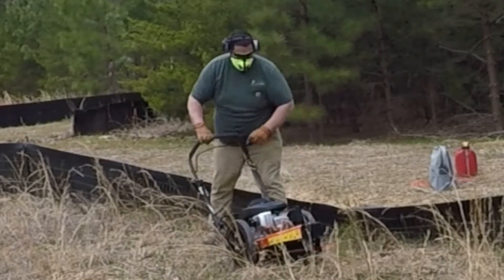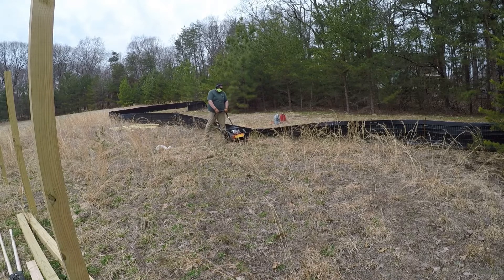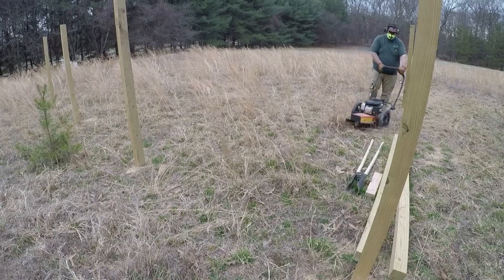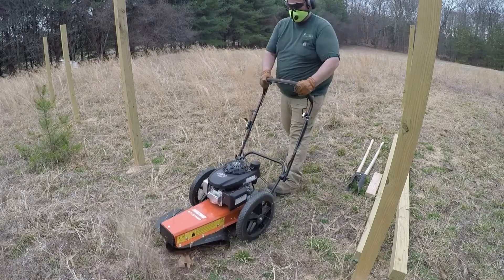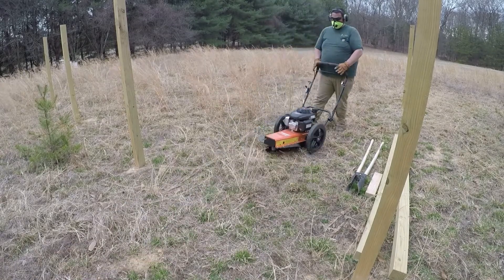I'm going to tell you right from the get-go, this sucker is awesome. It's a self-propelled walk-behind string trimmer with a 24-inch cutting swath, a 3-speed transmission that lets you go up to 2 miles an hour, a Honda 160cc engine, and large 16-inch wheels with steel ball bearings for easy maneuverability over rough terrain.